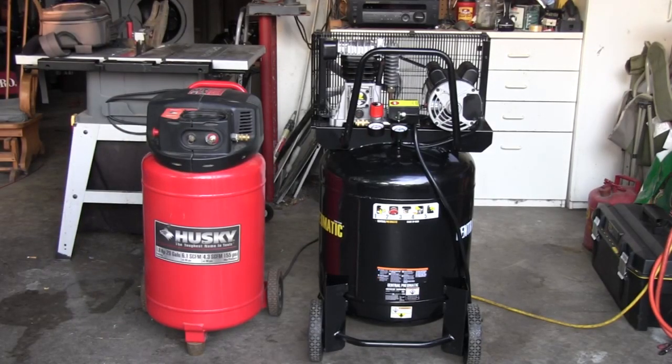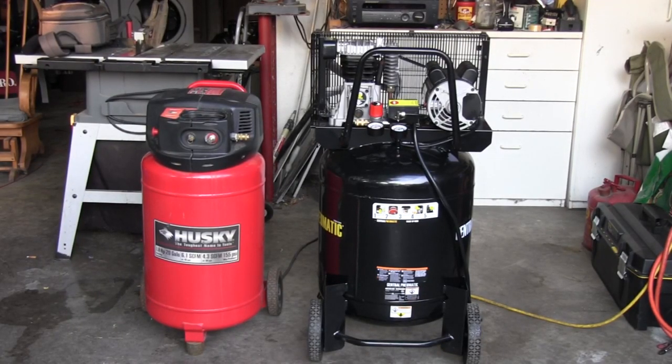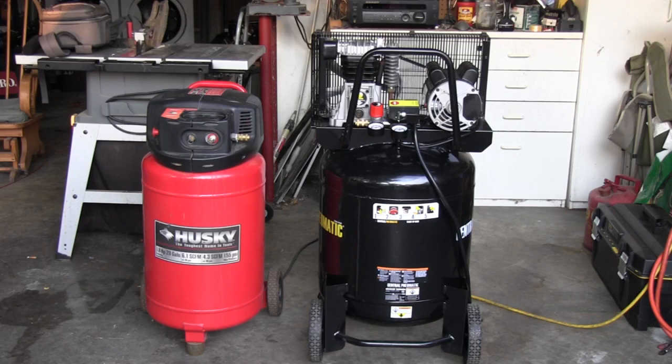The oil-filled definitely is quieter and it's not going to be so bad now when I have to kick it on and let it fill up the tank. I used oil-free compressors for years and I never liked how noisy they were. I think I'm going to be a lot happier with the oil-filled compressor. I hope this might help you make a decision whether or not you want an oil-filled or an oil-free compressor.